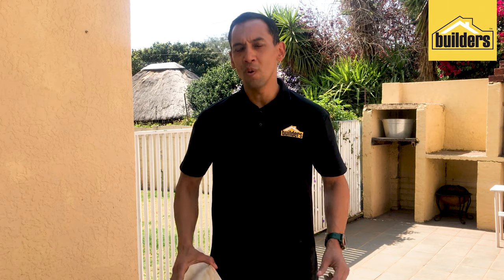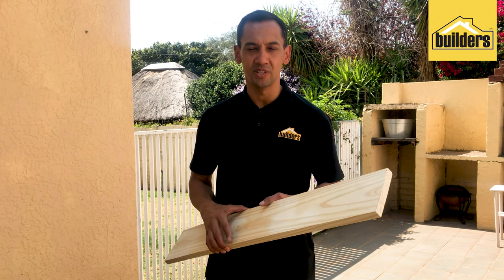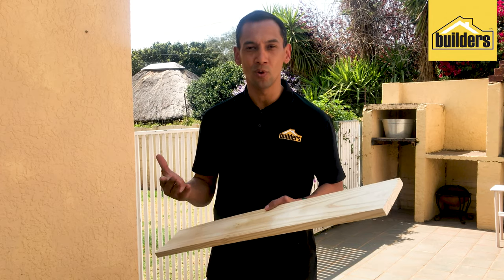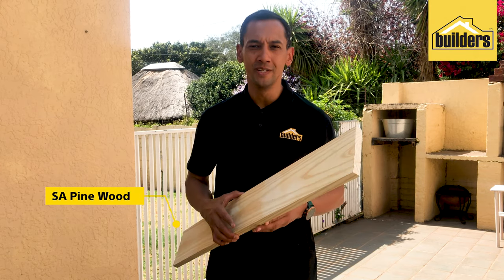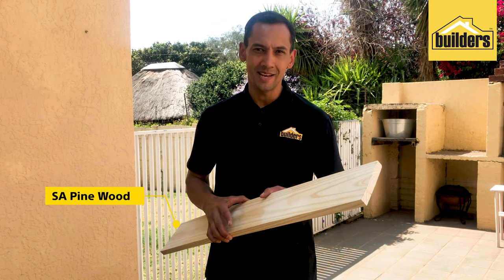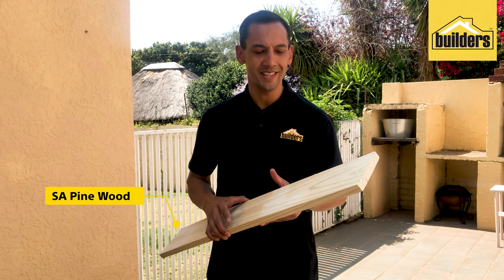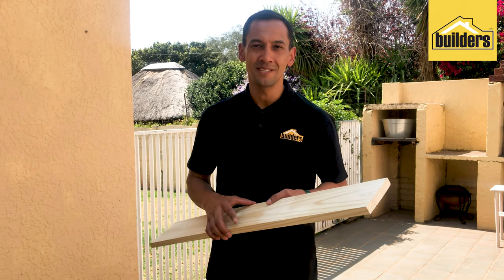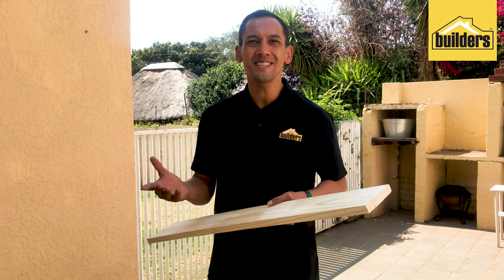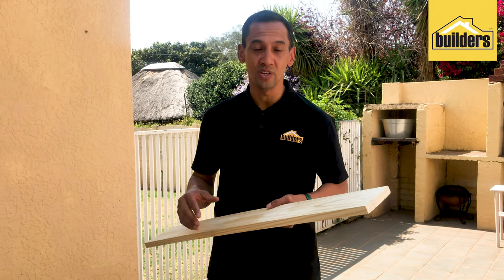For the first part of the process we need to get down to Builders Warehouse and purchase our backboard wood. I purchased two pieces of pine wood — 1.8 meters in length, 144 mils wide, and 22 mils in thickness. I had the guys there use their cutting service to cut it in half, which makes it easier to transport and to work with when you get back home.